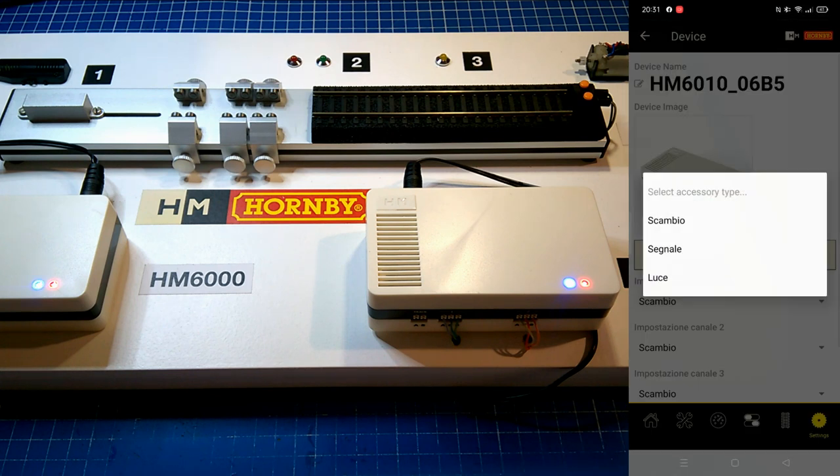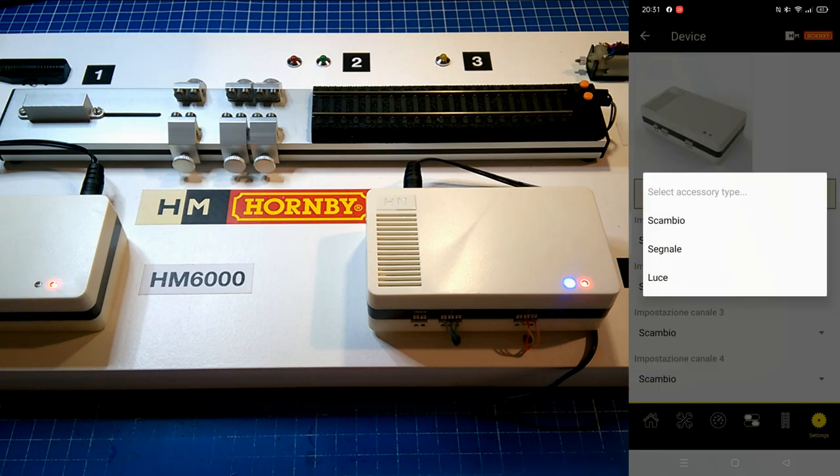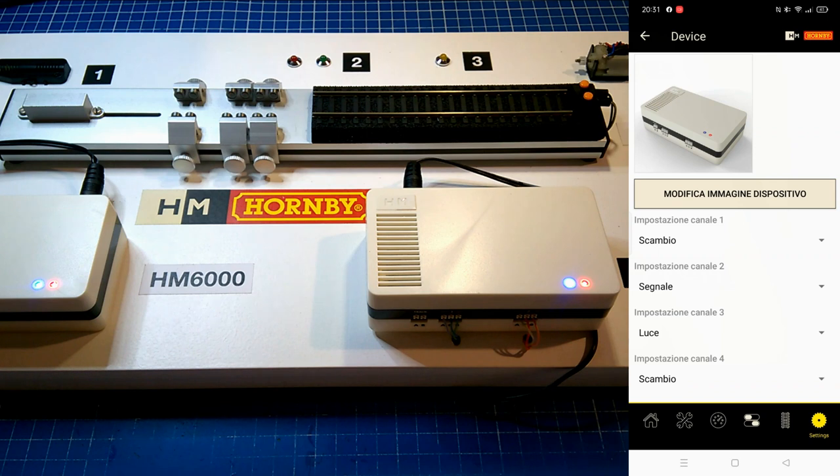Canal 1 is the change, the second is signal, the third is illumination, and the fourth is a turning platform.